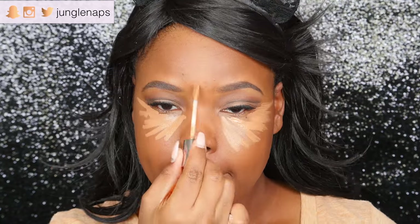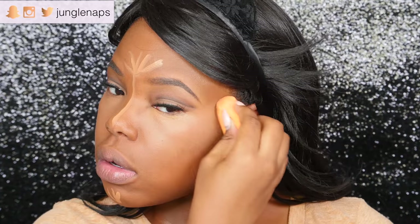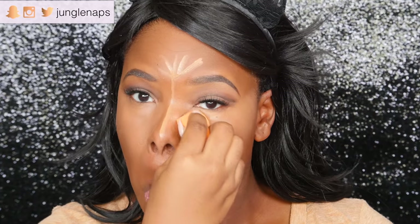Now I'm going in with concealer — two concealers actually — because I want more of a full coverage look on my under eyes at least. The first one is the Naked Concealer in the color Dark Golden. Then I'm going to blend that in with my Beauty Blender.